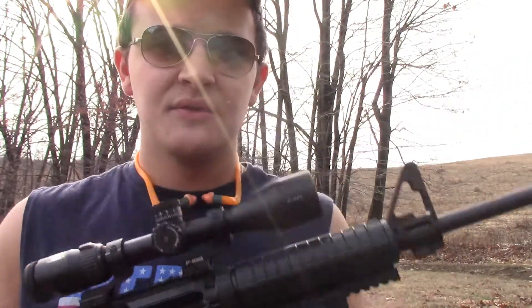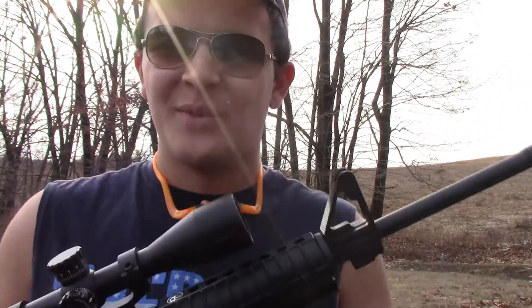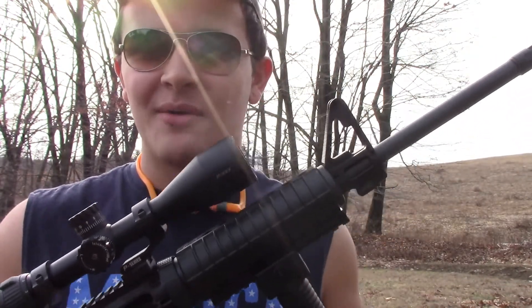Today we're going to be shooting some .223s instead of .556. We have some junk .223 ammo — steel casings, hollow points. Alright guys, let's get back to the side-by-side and throw some lead downrange.